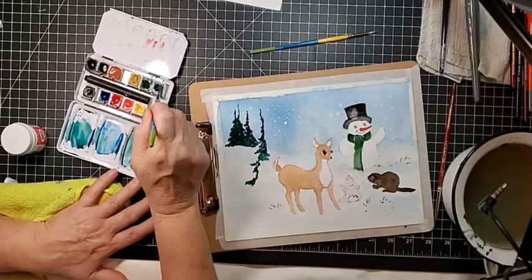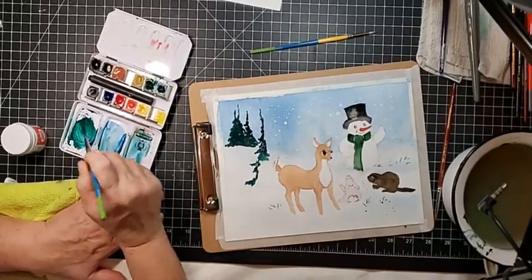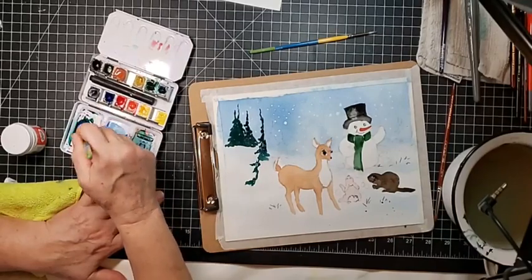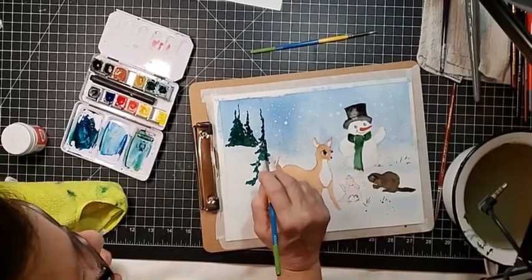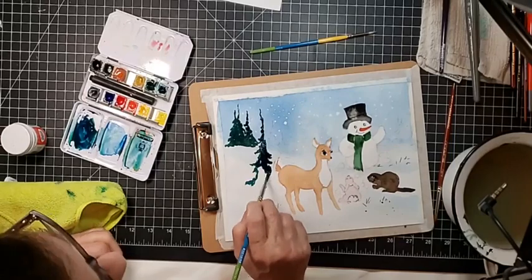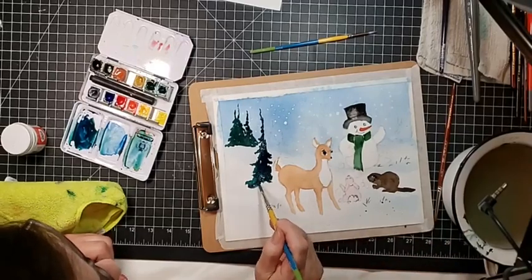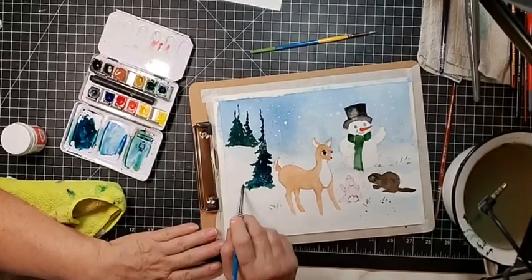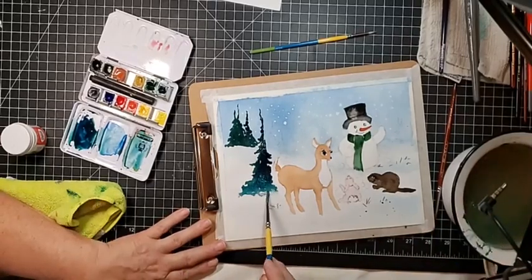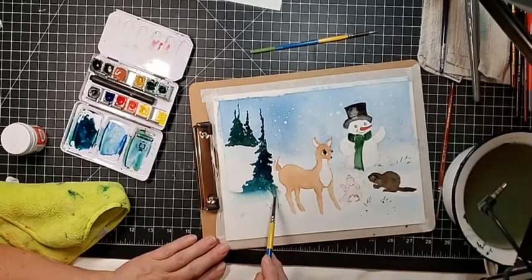Right now I'm using phthalo green, a very tiny bit of permanent olive green, just a little bit of brown, and I'm dipping into some of my ultramarine with this to go more towards the blues for the close-up tree — just to make it look different. You also don't want all your trees to be the same color.